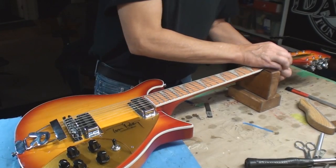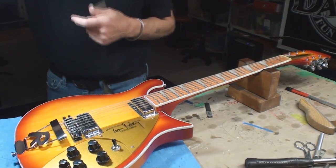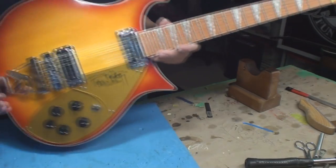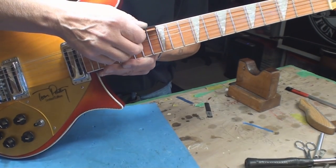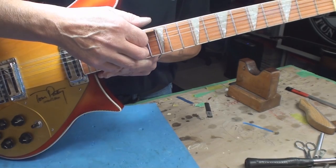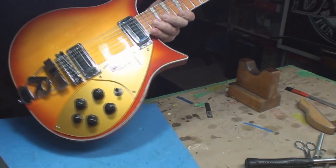Beautiful. Double-checking the string height - I'll check the intonation after. String height could come up a little bit on the bass side and drop down a little bit on the treble side.